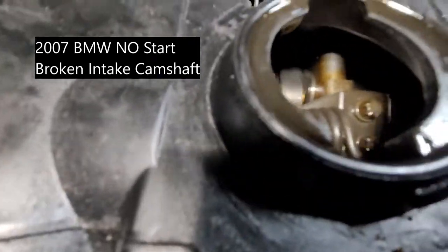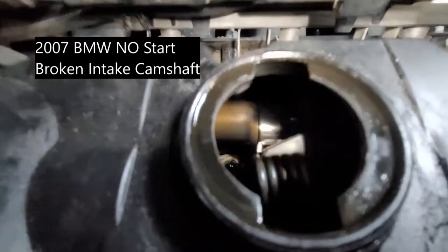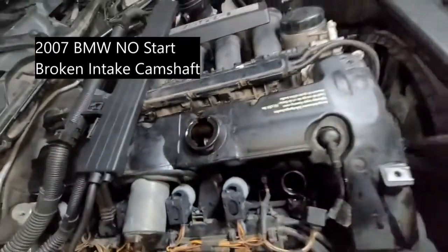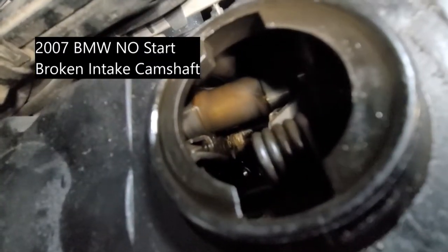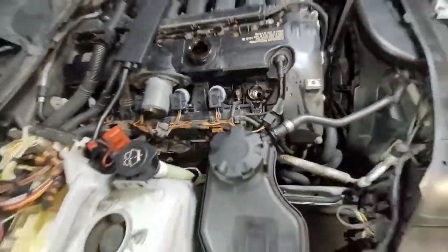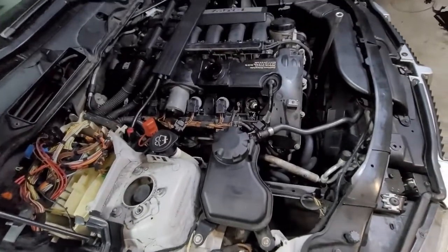We're turning the engine so we can see if our cam spins. You can see I'm turning it right now, moving it, and it doesn't turn. So we're going to open the valve cover and discover more things to see what's going on.